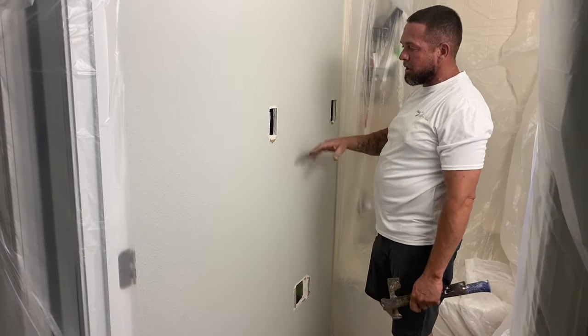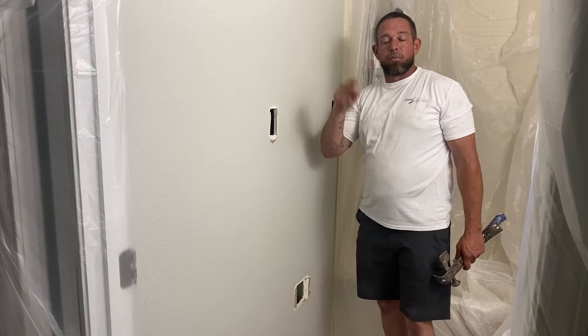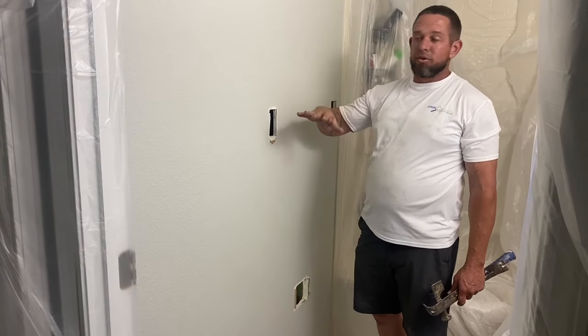Now we're going to patch them up and then orange peel it to make it all look good. Check out our next video — we'll put it in the description to show you how to patch these up.